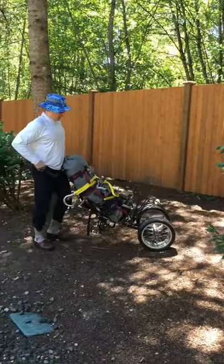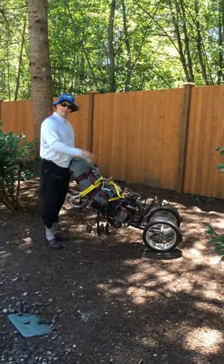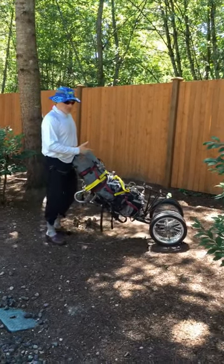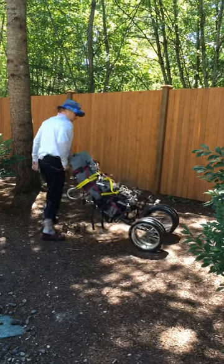When you get to a single track trail, you take the six wheels off and hide them, just as you did your bike. This is obviously for an in-and-out trip, and you put on the one 26-inch wheel for the single track.